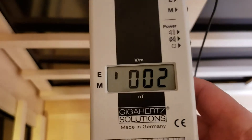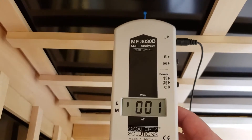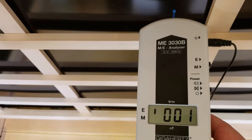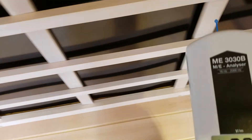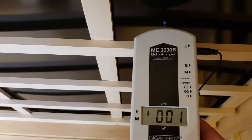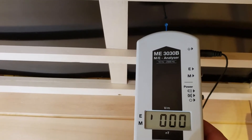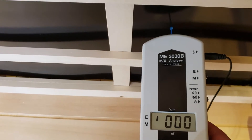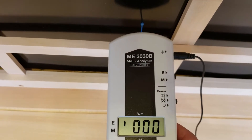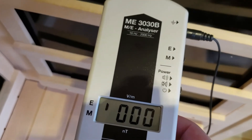I'll do about four spot tests on the back wall. In the top left-hand corner: one volt per meter. Moving to the center: one to two volts per meter. Here's the top right-hand corner: one volt per meter. And here's the center of the back wall heater: zero volts per meter.